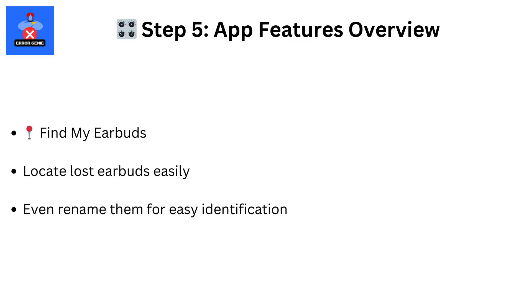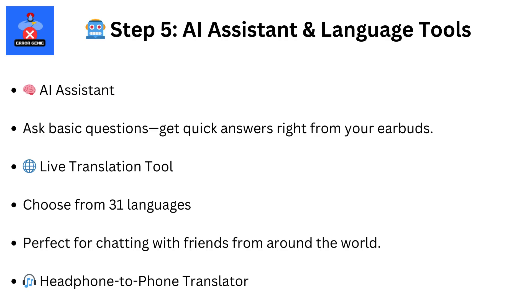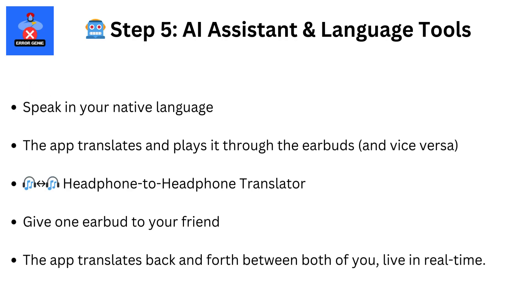Step 5. On the second tab of the app, you'll find AI tools, including a voice assistant and a translator with 31 languages. You can use it for live translations between your phone and earbuds, or even headphone-to-headphone communication.